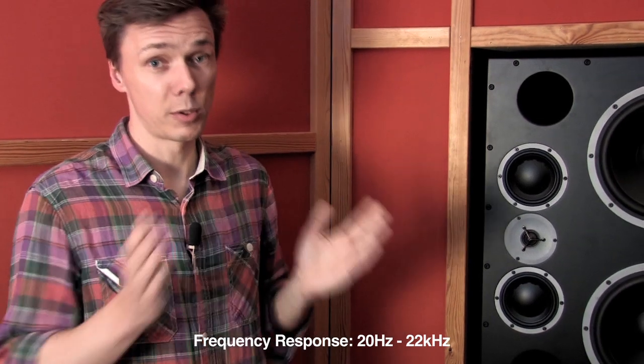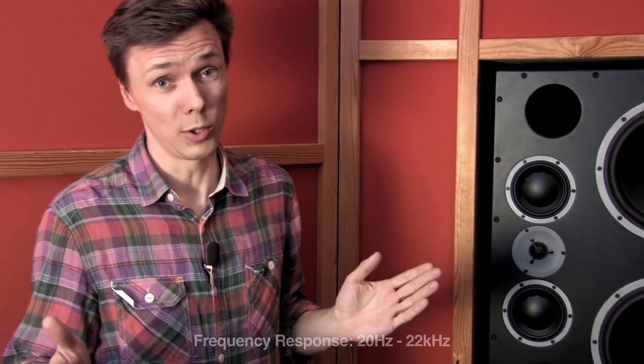In total, the M3XE is capable of delivering the finest detail you could possibly wish for in a main monitoring system, and that is across an impressive frequency range from 20 Hz to 22 kHz.